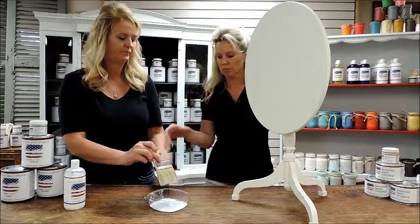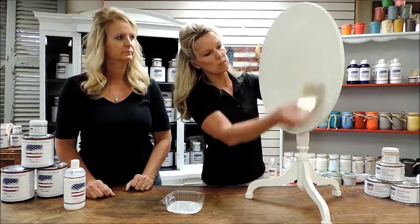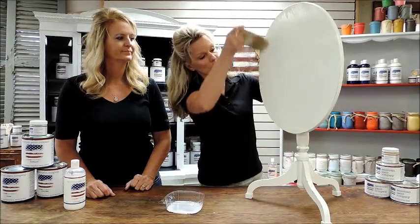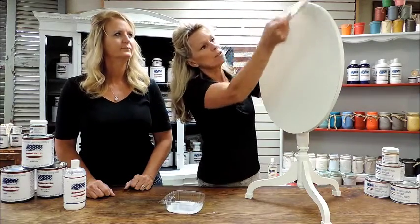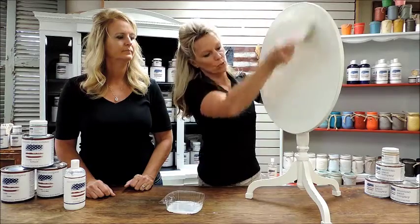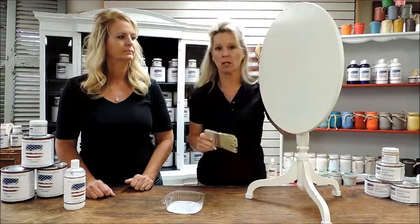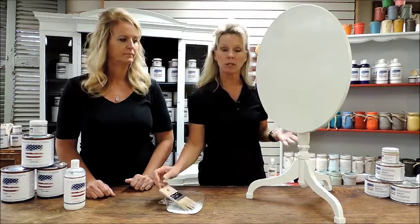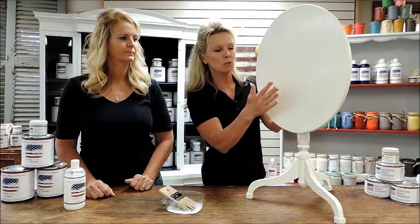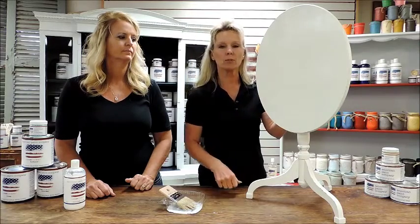Just dip the brush in and as you'll see, it's a very simple, easy, quick way to finish your piece of furniture. Because it's all natural, you'll want two or three coats to finish your piece — go back through, make sure you don't get any drips or runs, and don't overwork your piece. Let it sit, let it dry out, then come back and do your second coat. If you run your hand across the piece and feel any little fuzzies or bumpiness, take a very fine piece of sandpaper, run that over quickly, and then do your second and third coats.